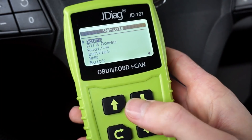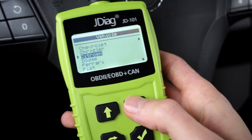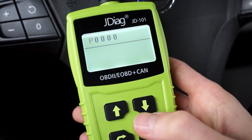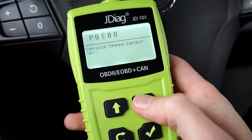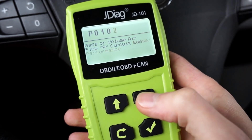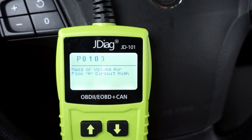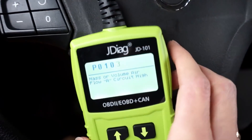In the DTC lookup section, you can select a specific manufacturer if you are looking for a description of a manufacturer-specific code. Or you can go straight to 'other' and input a code number directly. We can check this — and we have the description for each code. That's useful if you know the code, or if you have a car where you can access codes from the instrument cluster, like in Opel, Vauxhall, or Holden cars.